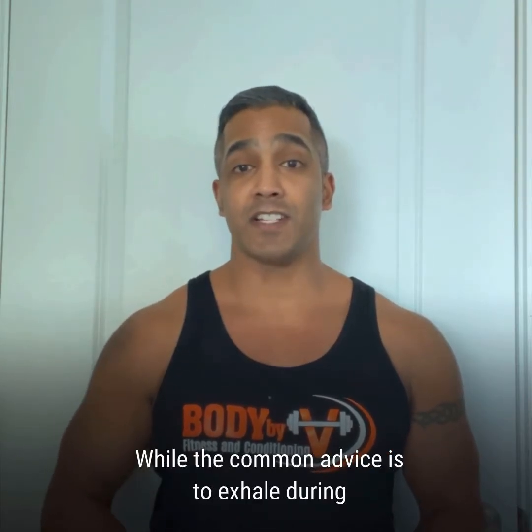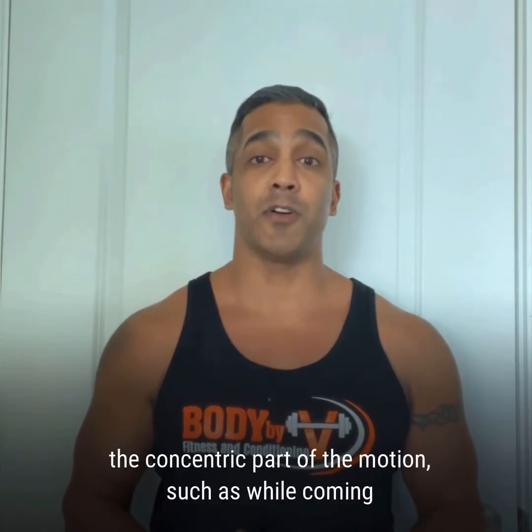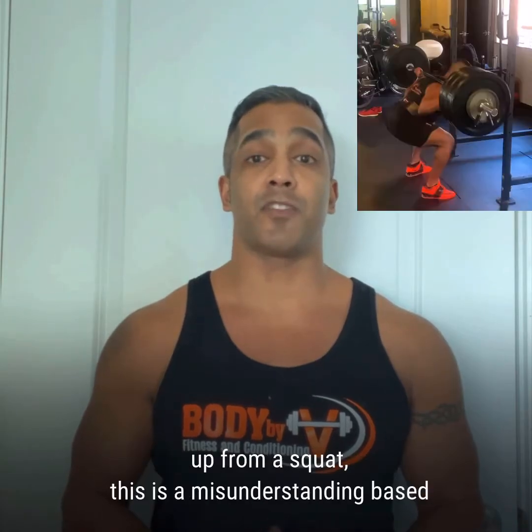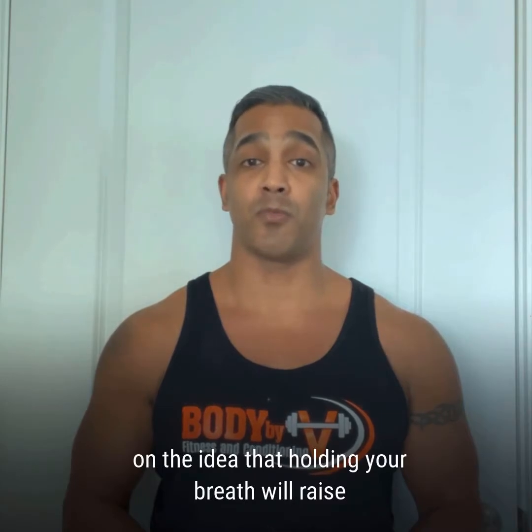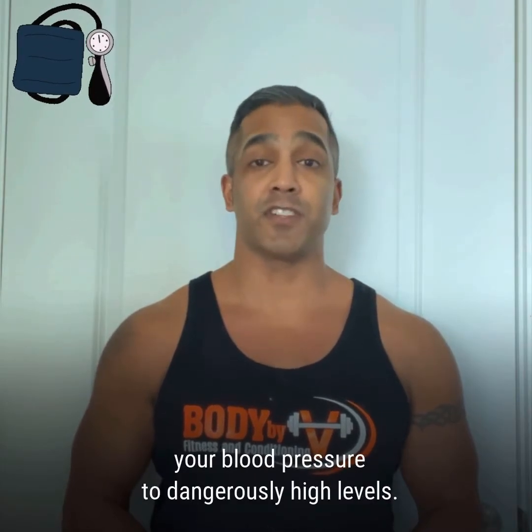While the common advice is to exhale during the concentric part of the motion, such as while coming up from a squat, this is a misunderstanding based on the idea that holding your breath will raise your blood pressure to dangerously high levels.